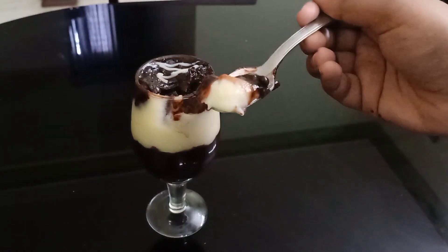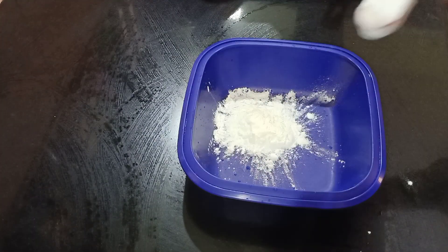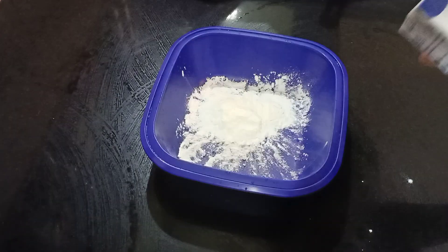It's about 6-liter paal. It's about 3 tablespoons of corn flour. It's about 10-liter paal.